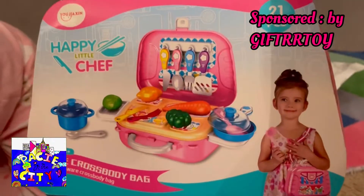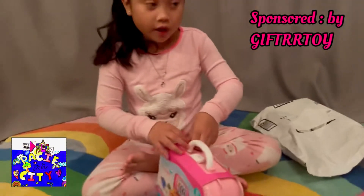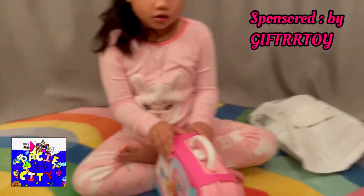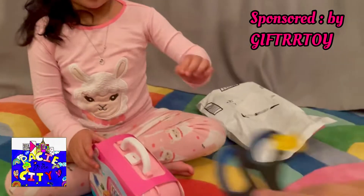Oh my goodness, how cute is this? Wait, can we open it? Look at what's inside! Go open it. Okay, I'll open it carefully. Do you have scissors or something? Yeah, I've got some scissors, let me get them for you. Be very careful.